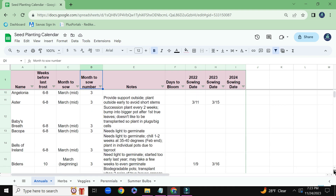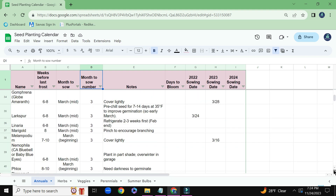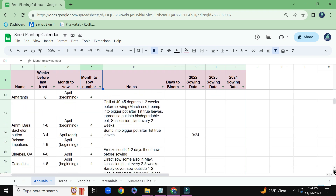And we just keep making our way down into the spreadsheet. March is a very busy time for me, as well as April.